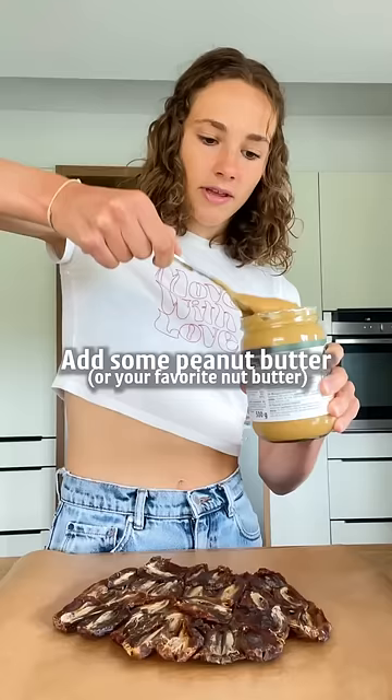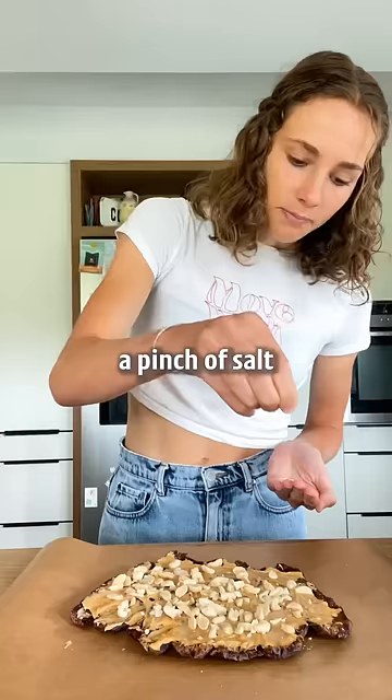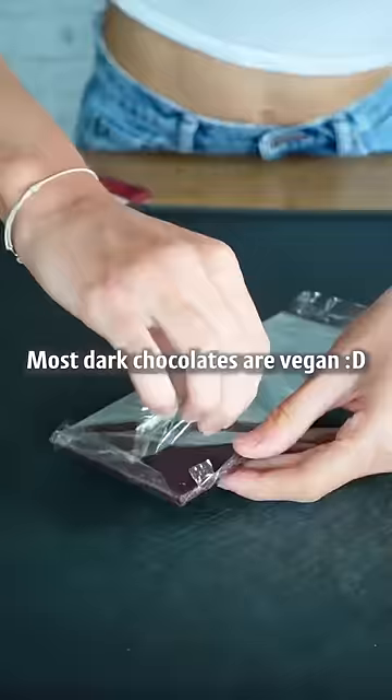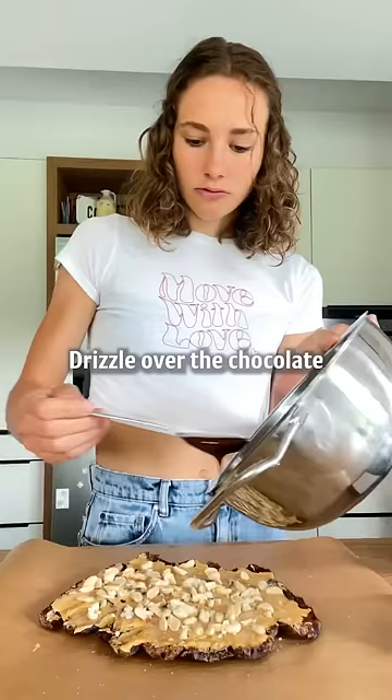Add some peanut butter or your favorite nut butter, some peanuts for a crunch, a pinch of salt — very important. Drizzle over the chocolate and refrigerate until set.